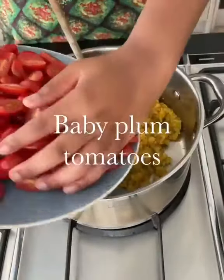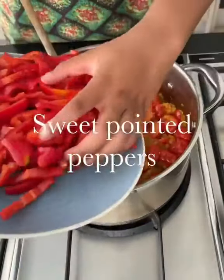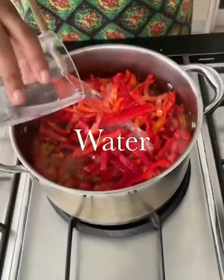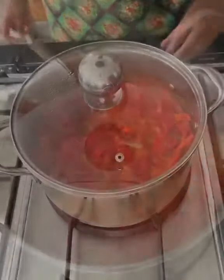Add the baby plum tomatoes and season with salt and pepper. Cook for five minutes or until the tomatoes have softened. Add the red sweet pointed peppers and water and season again with salt and pepper. Simmer covered for five minutes then simmer uncovered for a further five minutes.